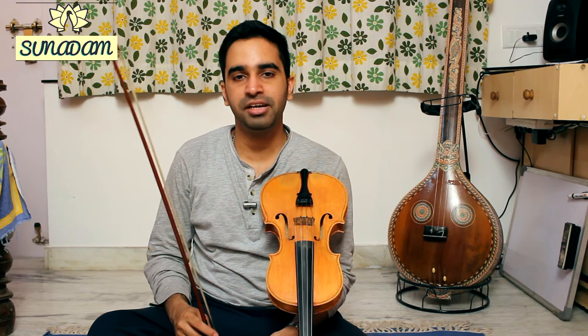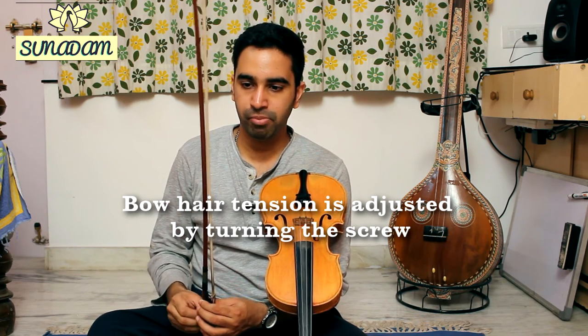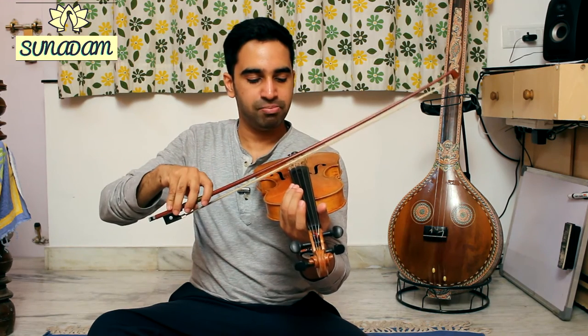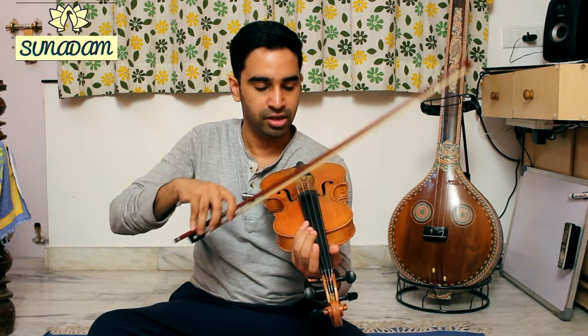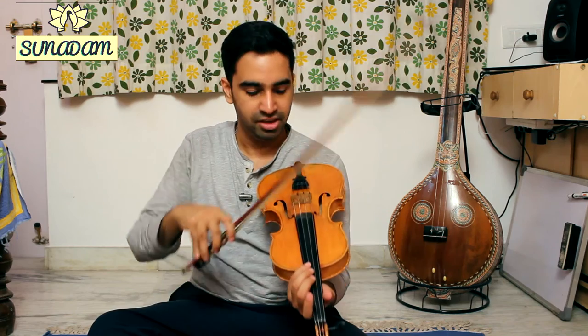Now that you have your rosin applied to the bow, we'll move on to setting the tension of the bow hairs in a correct way. Initially, leave your bow hairs loose — you can see them loose and flappy in the video. If you were to place the bow on the string with such a level of tension, not only the hairs but the bow stick is also coming into contact with the string. If I were to draw the bow using this level of tension, it would sound scratchy because the wood of the bow is also coming into contact with the string.